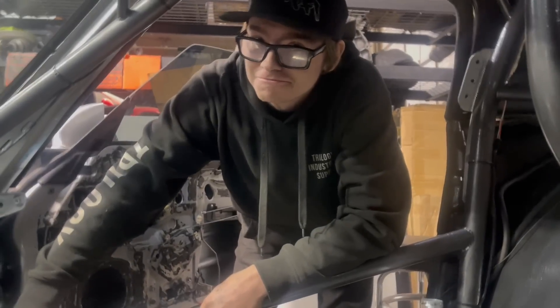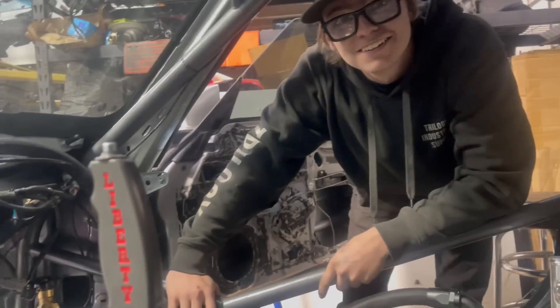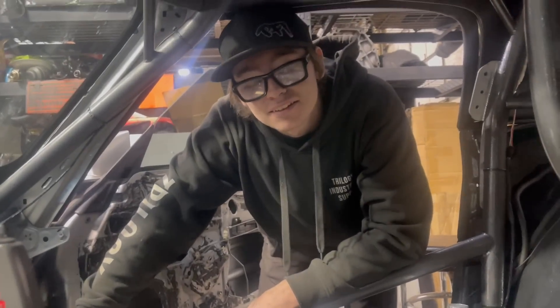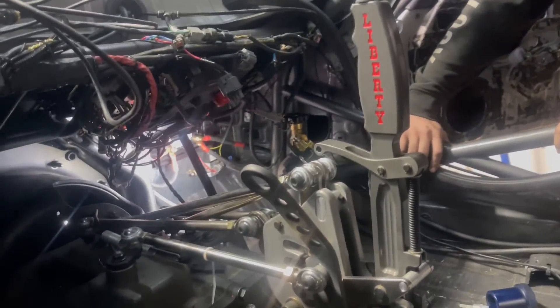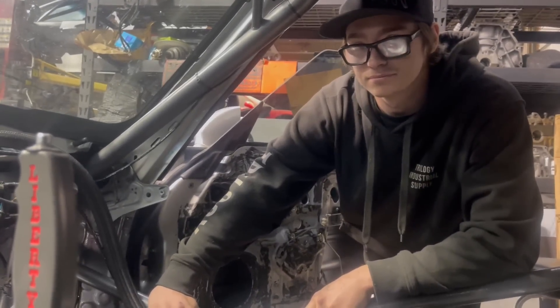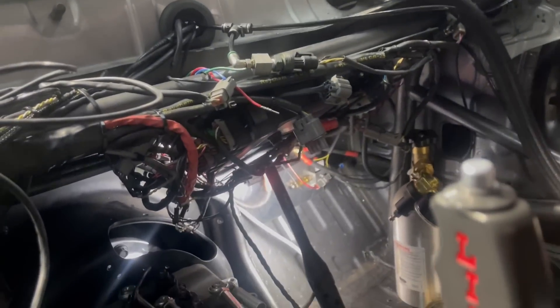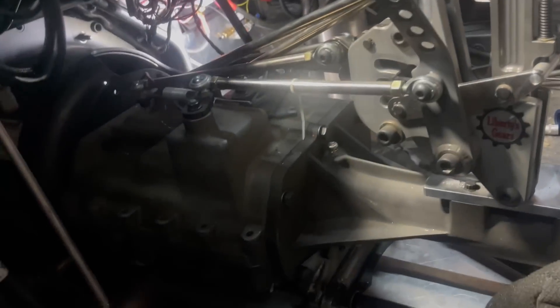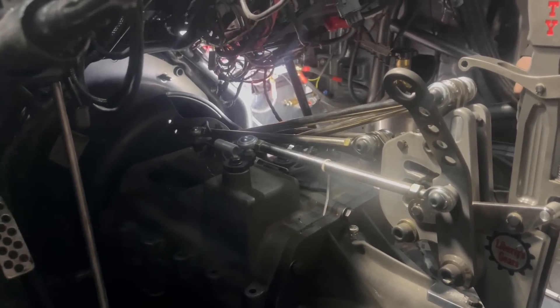We've got to pull the transmission one more time — we need to re-zero the stands on the clutch. We were just checking it and it's off just a little bit. Kyle and I had done it before but for whatever reason it's different, so we need to get that set back up, adjust the clutch, and add some weight. We're going to get this transmission pulled, get the bell housing off, and jump back into that clutch.